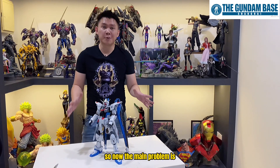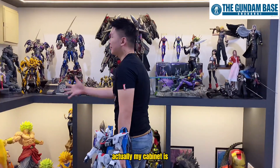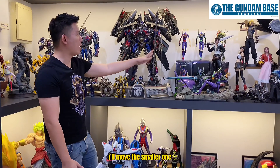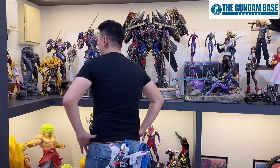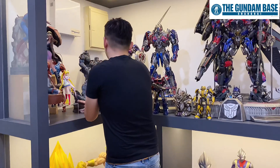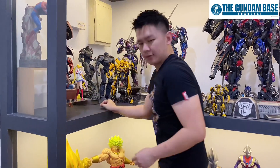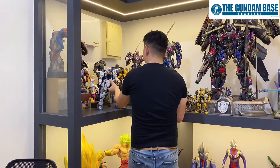A few moments later — now the main problem is, where should I put this? My cabinet is pretty full, but all these are just temporary because I'm saving space for maybe a much bigger statue next time, then I'll move the smaller ones back to my office. So where should I put it? I think I'll just put it here — just move a little bit. Gypsy Danger, you're gonna step aside first. This time is for the Freedom Gundam!